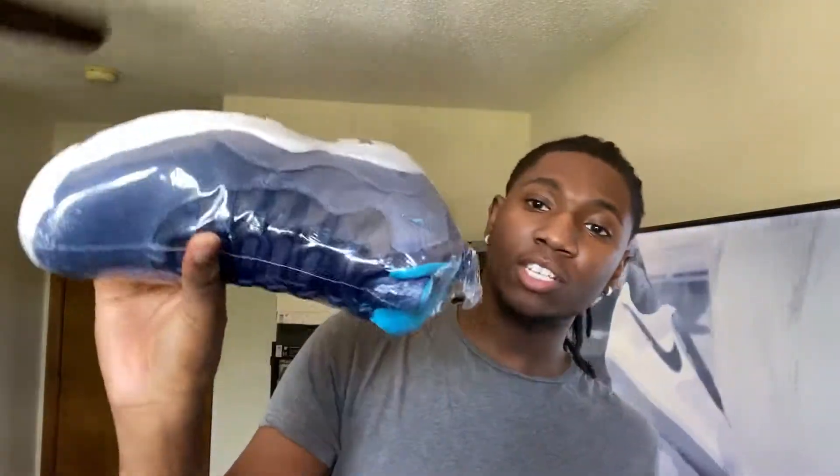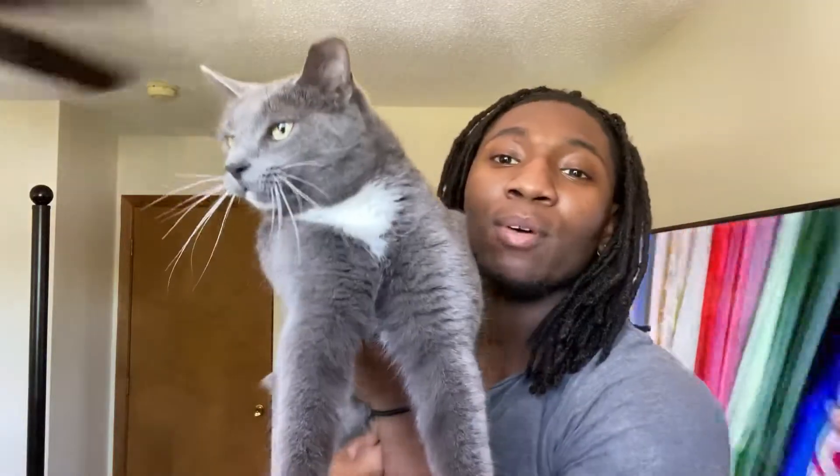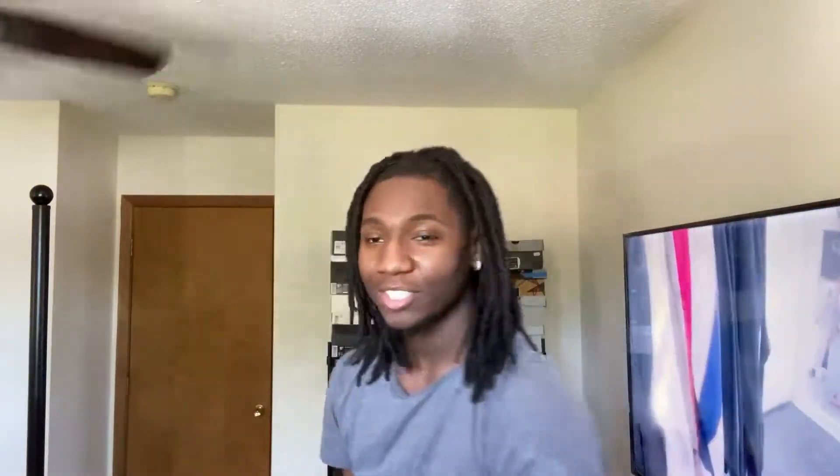Quick note from future-me while editing — I forgot to show one of the sneakers earlier. These are a size ten and a half, so that's also part of the haul. But anyway, let's get back into it. We've got a new addition to the family — her name is Zoe.